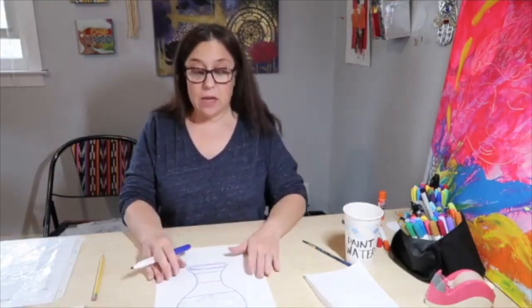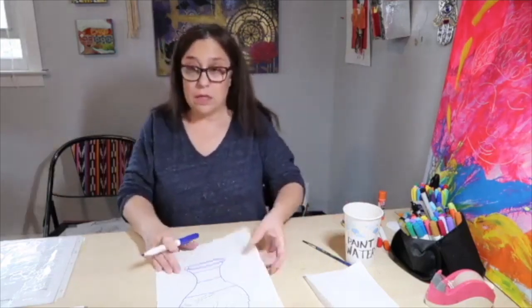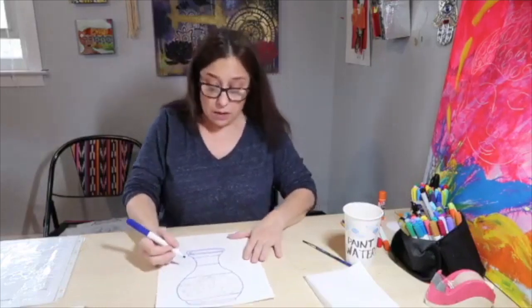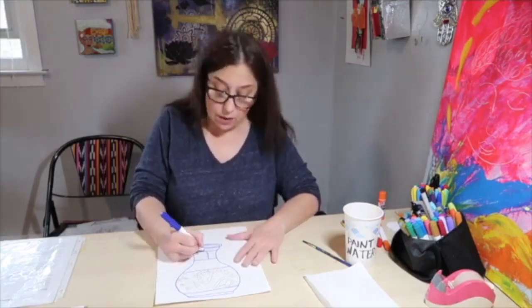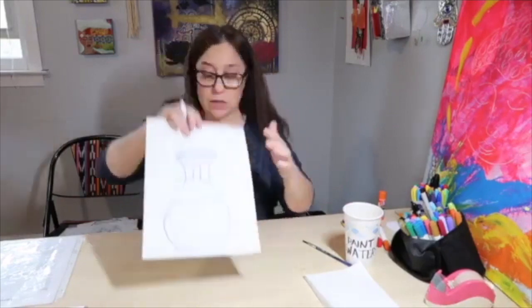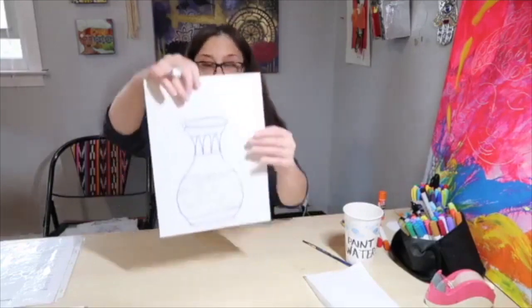The next thing on our vase is to work on the designs that are on the neck. On the Ming vases in China, a lot of the designs are very curvy and floral. In this big section on the neck, I'm going to show you how to do the long vertical leaves. Do this in pencil, and if you make a mistake you can erase it. The leaves are long, almost like the shape of a finger — I'm probably going to fit one, two, three leaves in here, just like that. And then I'm going to put a line down the middle of each of them.